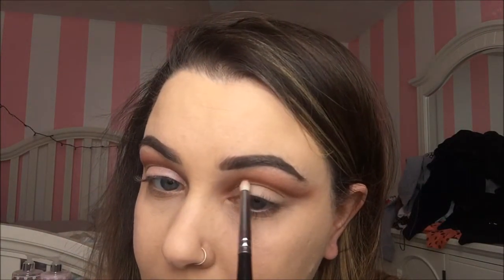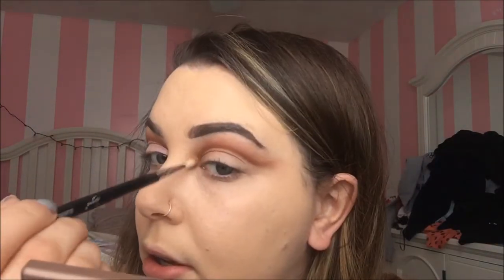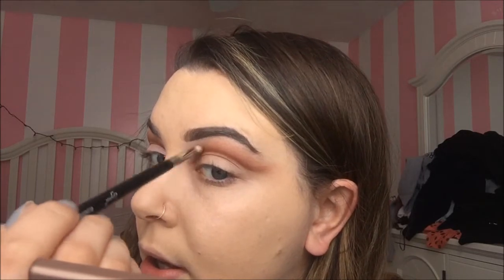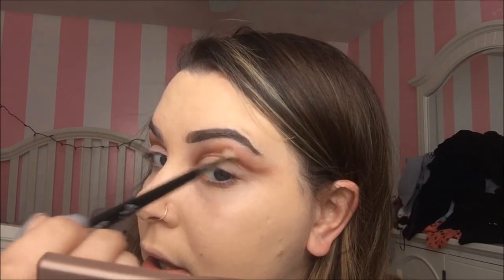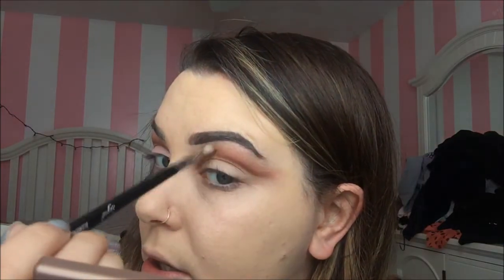I personally have to keep going in this inner corner and keep doing that. Make sure you use a really wispy brush so that it blends properly — that's why I chose this really tiny little detailer blender. It's really small but it blends exactly where I want it to blend.